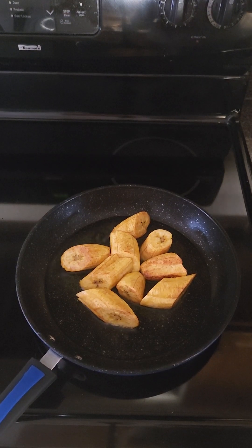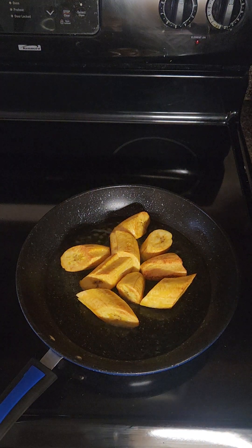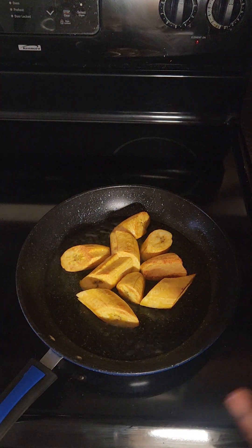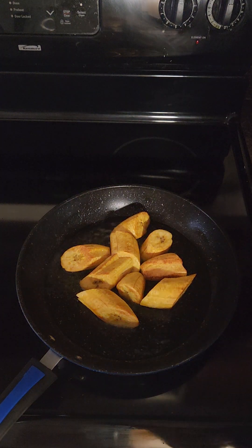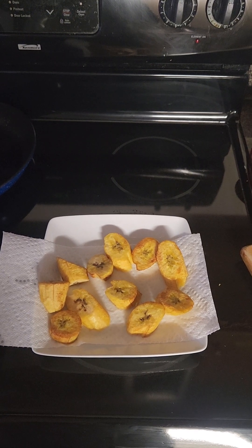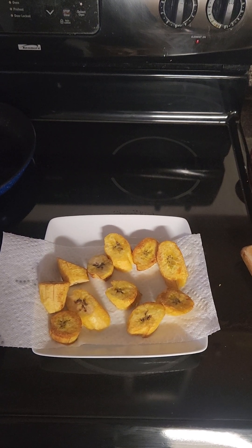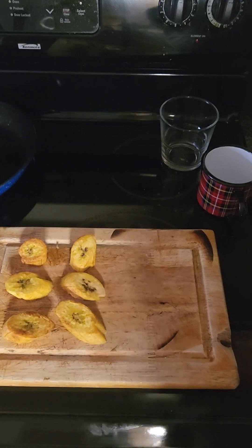At this point, this is exactly how you want your plantains to look, so we're going to remove these from the pan and then continue with the pressing. I've removed the plantains from the pan and put them on paper towel to get rid of the excess oil. Now I'm going to start pressing them.